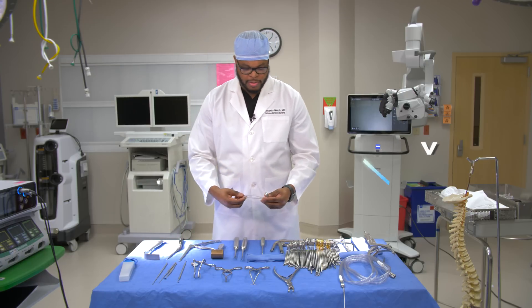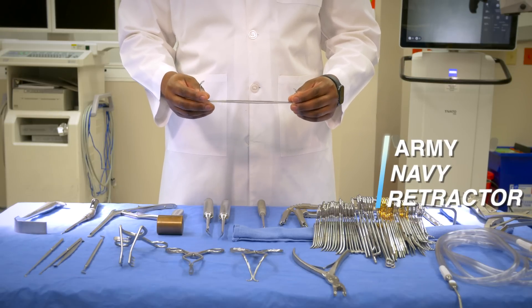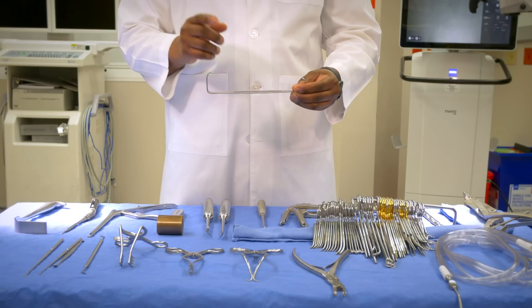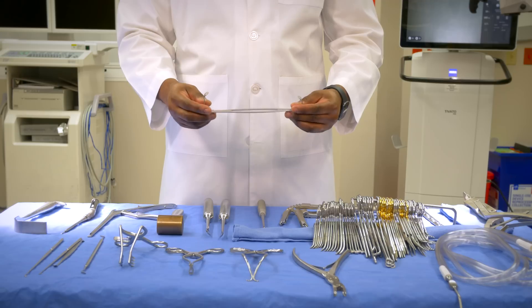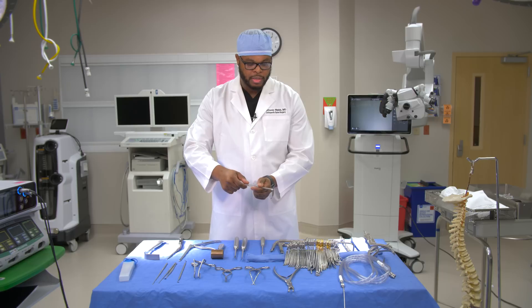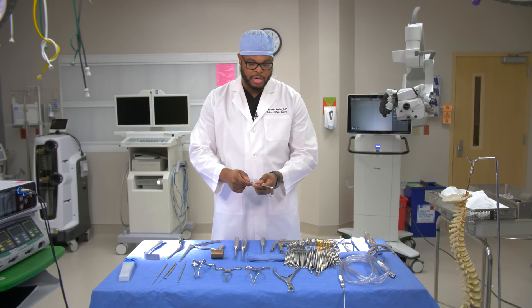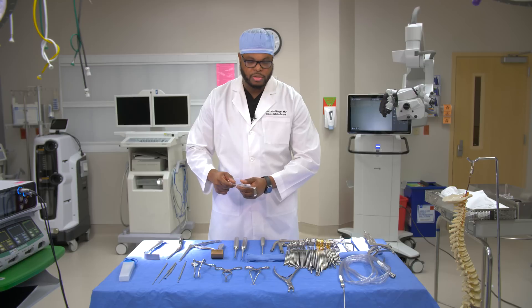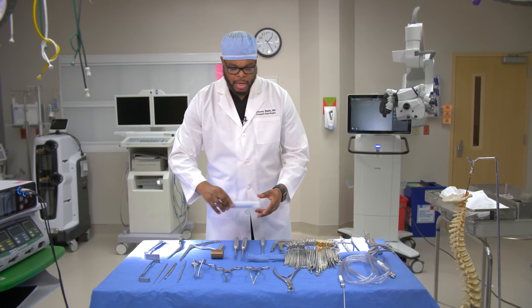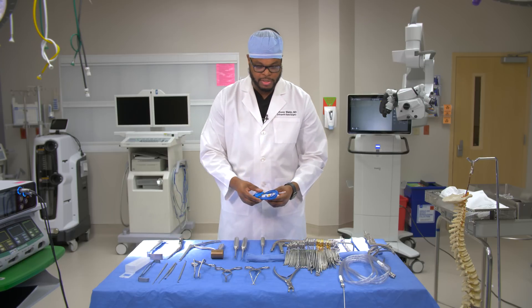Another retractor we use is called an army-navy retractor. The navy is the small portion and the army is the long portion — some people say the air force is right in the middle. This instrument allows us to pull soft tissue; if we're trying to retract muscles or soft tissue, this can pull it to essentially open the space. It's a commonly used instrument in spine surgery and other specialties as well.